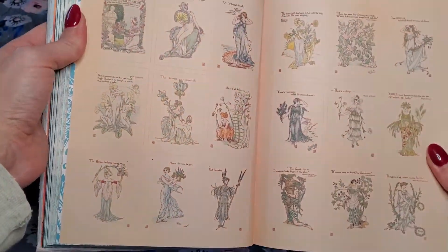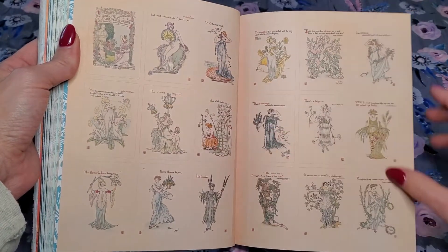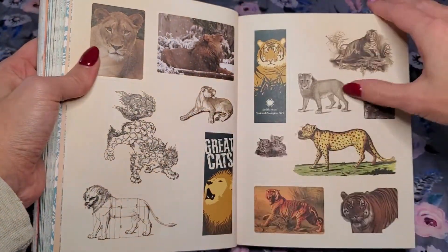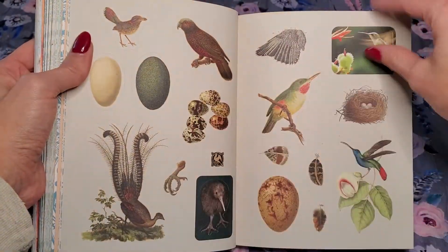I thought this was really pretty. You get nine stickers on each page. And the animals — I love the birds.